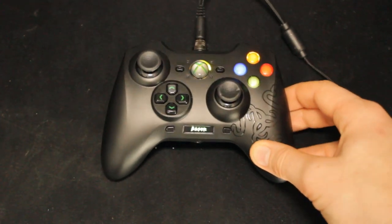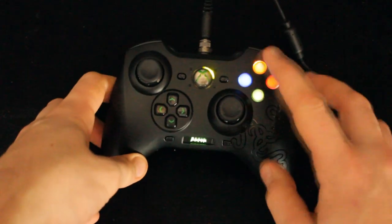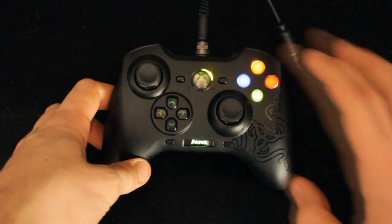Let me first of all turn the light off and let you see some of the little glowy bits. So you can see the buttons go up — you've got all of them, and the buttons are so good.